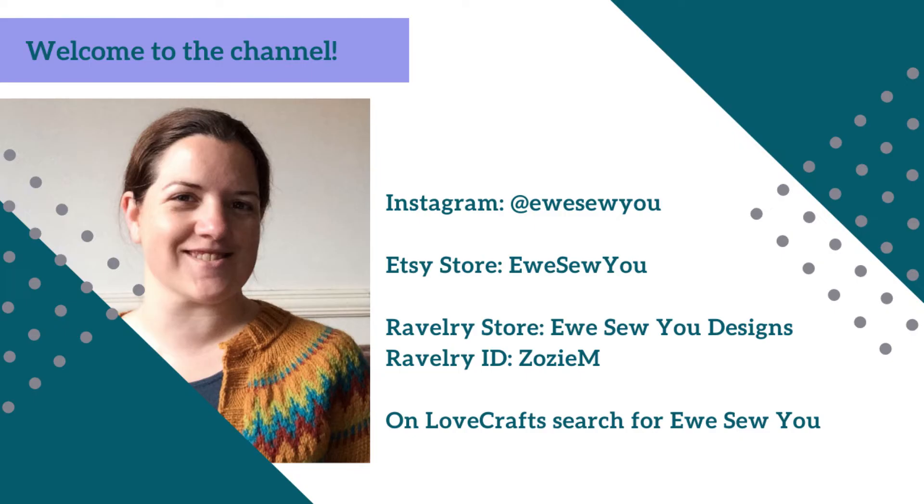Hello and welcome to You Sew You. My name's Zoe and this is my channel all about the crafty bits and pieces I get up to. I knit, I sew, I spin on a drop spindle, I dabble in weaving from time to time and anything else that takes my crafty fancy. And this week we are talking about dorset buttons. So grab a brew, put your feet up and let's get started.